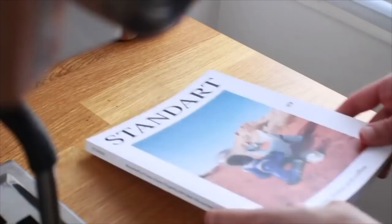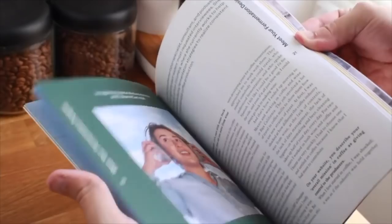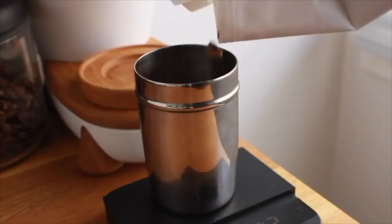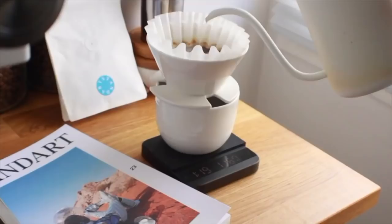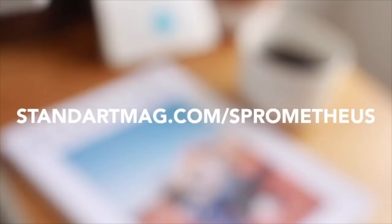But before we get into that, a quick word from this video's sponsor, Standart Magazine. Standart's mission is to connect the world through a love of coffee, and they accomplish that by bringing it directly to your fingertips. In an increasingly digital world, Standart sees the value of a real tangible product you can touch — each issue from cover to cover is a labor of love. They also come with a sample of coffee from some of the world's best roasters and a satisfaction guarantee. They also just dropped a fresh issue, so hit the Standart link in the description, or head to StandartMag.com/Sprometheus, or use the code SPROMETHEUS at checkout to snag a year's subscription with free shipping direct to your door nearly anywhere in the world.